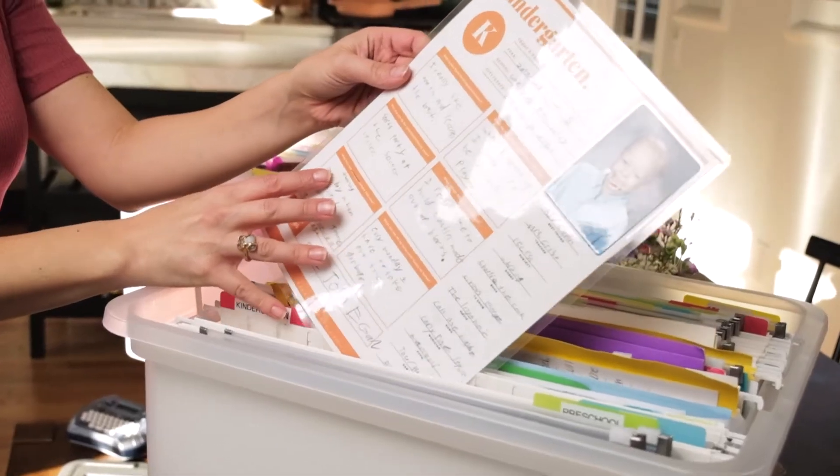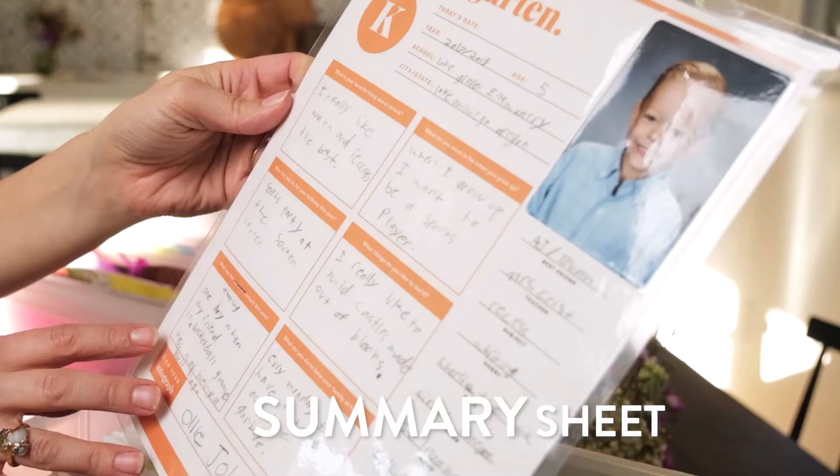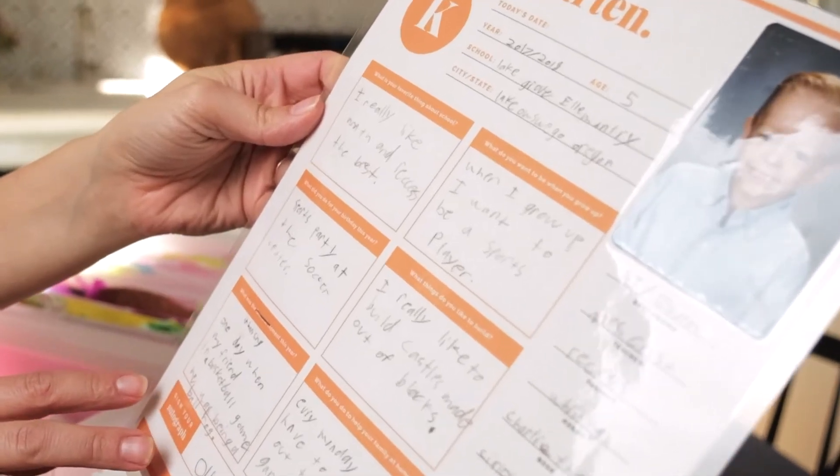I also include a summary sheet for every grade that includes the names of their friends, their likes and dislikes, and favorite memories.